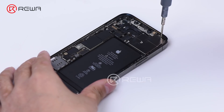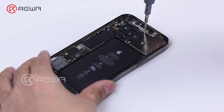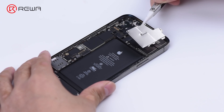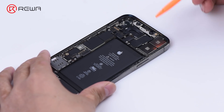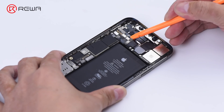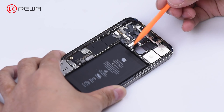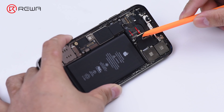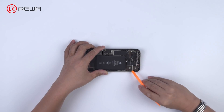Remove the bracket for the rear camera. Note that there are only two flex cables for these three cameras. Remove the camera.